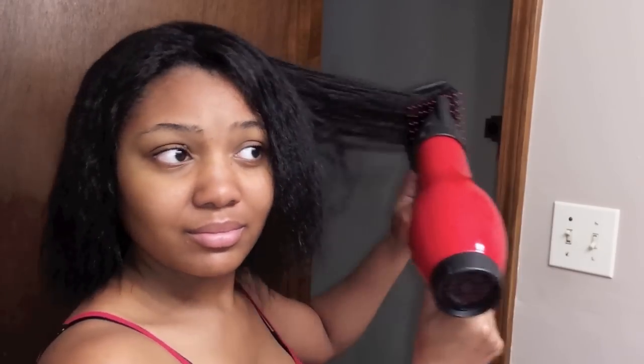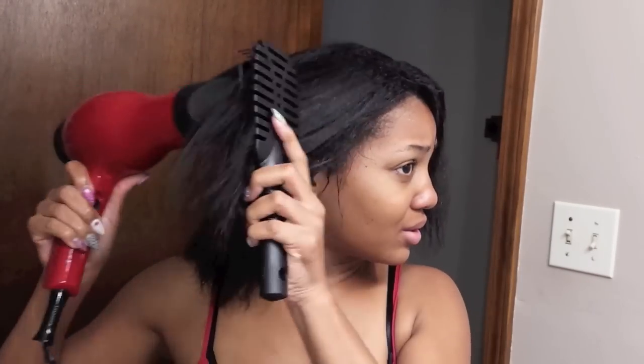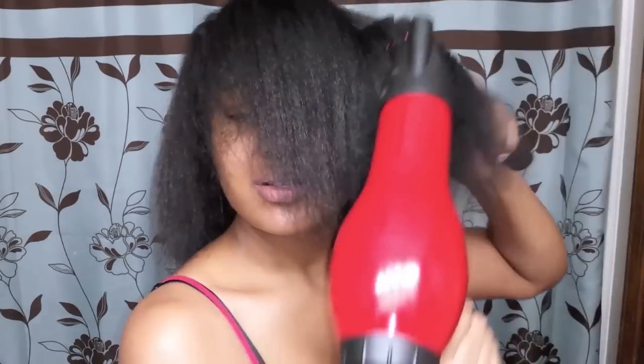I'm using my Vintage Hair Brush from Dollar Tree. You can use your comb attachment — normally I do use my comb attachment. I just wanted to try something different and see if there would be any difference in my results using an attachment versus a brush. It pretty much was the same thing; it's just more convenient to have the clip attached to your blow dryer so both of your hands aren't working so hard.